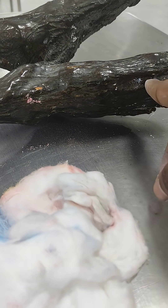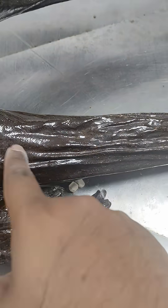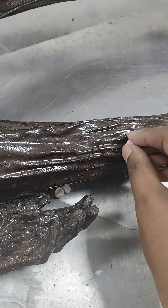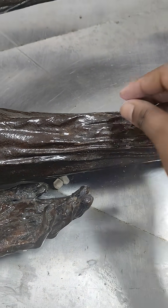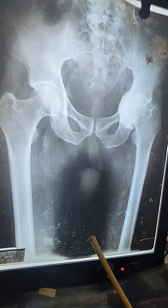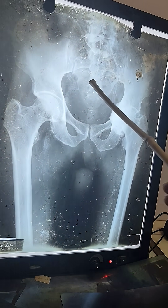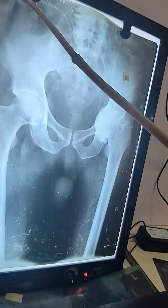For the popliteal artery, first we have to go to the back of the thigh. From there, at the junction of the upper two-thirds and lower one-third, we have to keep one point. From there we have to go 2.5 centimeters to keep the first point of the popliteal artery.